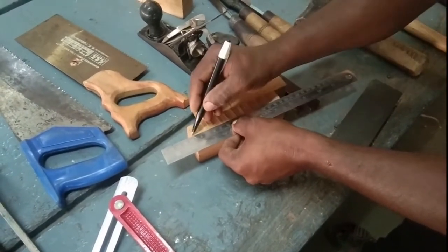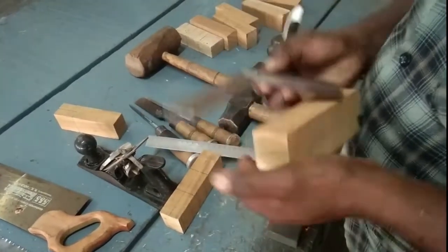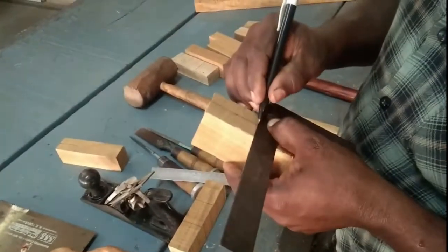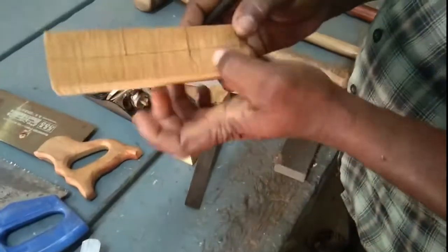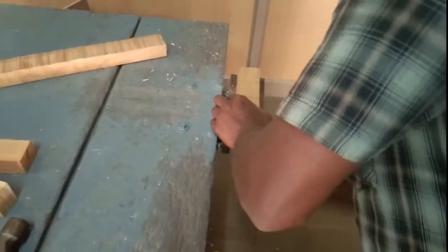Now he draws the dimensions of the corner lap joint on the workpiece. He utilizes a tri-square for getting an exact perpendicular line on the workpiece material — with the tri-square we can achieve 90-degree markings. The opposite side also requires marking, so he freely marks the dimensions on the workpiece with his hand. Now he has completed marking the first piece. He then marks on the second workpiece, since two pieces are used to make a joint. After marking, the workpiece is fixed on the bench vise.